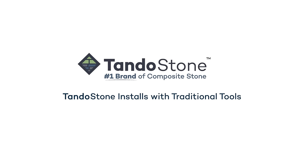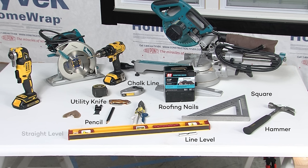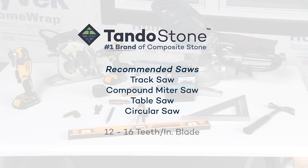TandoStone doesn't require special tools for installation, allowing any siding applicator to easily install using traditional tools. You'll need a hammer, roofing nails, pencil, square, utility knife, chalk line, line level, straight level, snips, tape measure, oscillating cutting tool, drill, and a saw. For a saw, we recommend a track saw, compound miter saw, table saw, or circular saw. You'll need a 12 to 16 teeth per inch blade.